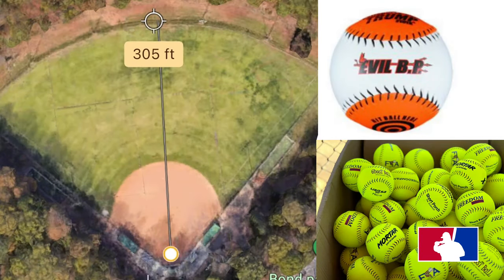We're out here in Cary, North Carolina at Vaughn Park on field one. It's about 310 down the left field line, 305 to 304 in center and right. It was a humid 70 degrees that day and we were using our Evil BP Rockets, our Short Porch Pro M's, and our Short Porch Freedom Balls. I'll have discount codes and links down below where you can purchase these.